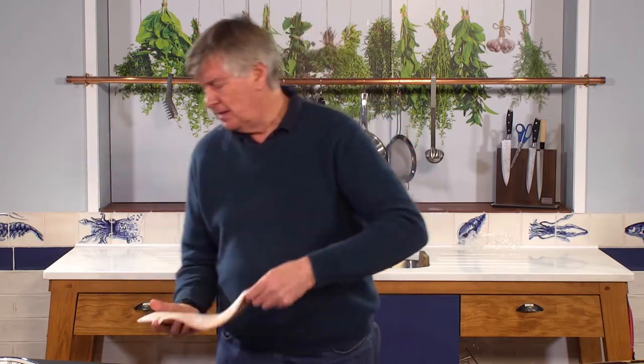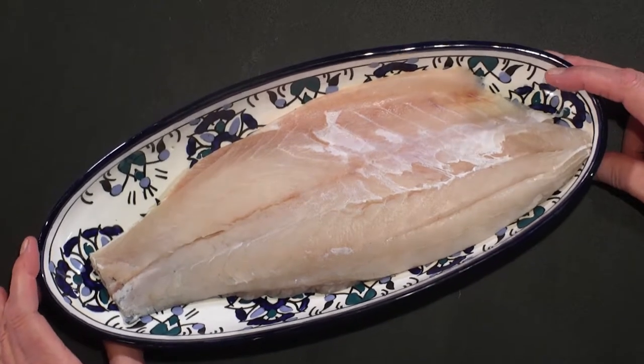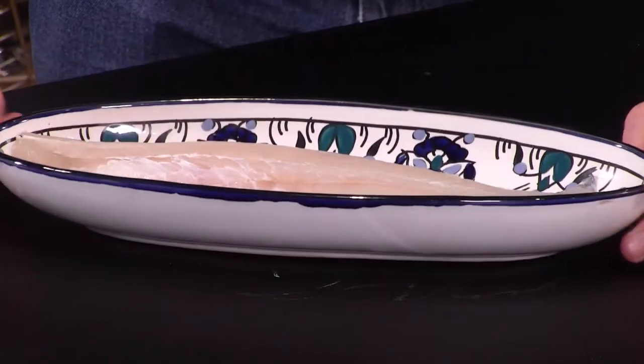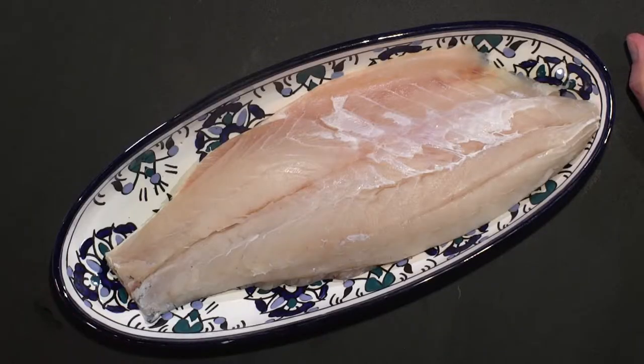I'm going to pop it out of there and onto this magnificent plate so you can take another look at it and see it to its best advantage. That fillet weighs about 540 grams.